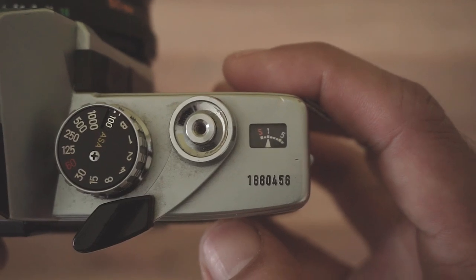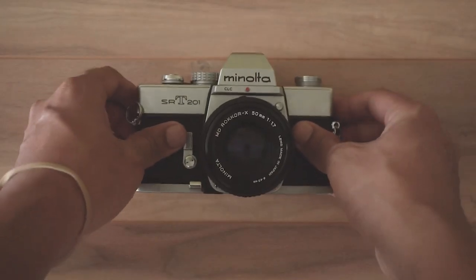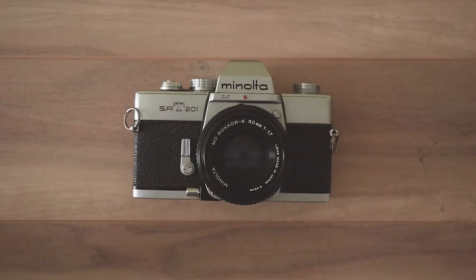Now check your film counter — it should display on frame one. Now you're ready to go out and shoot like a boss. Hope you guys found this short demo helpful. Feel free to leave any tips and suggestions in the comment section. Until next time, I'm Rome — thank you for watching.